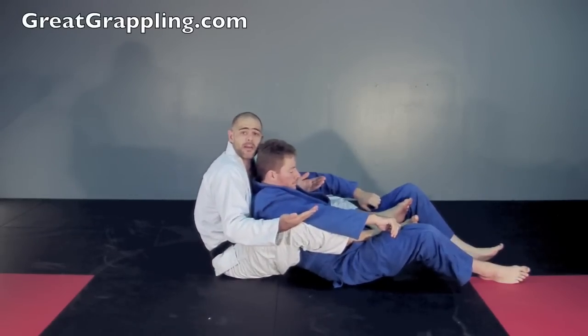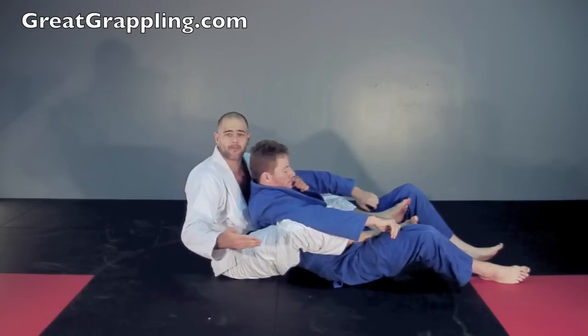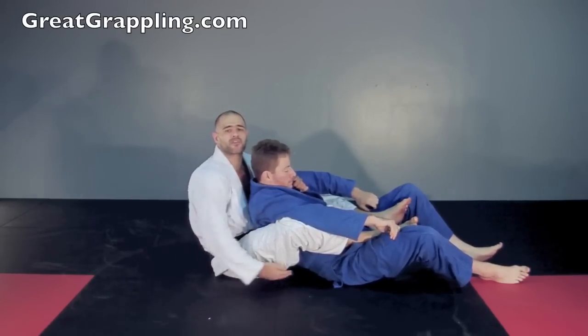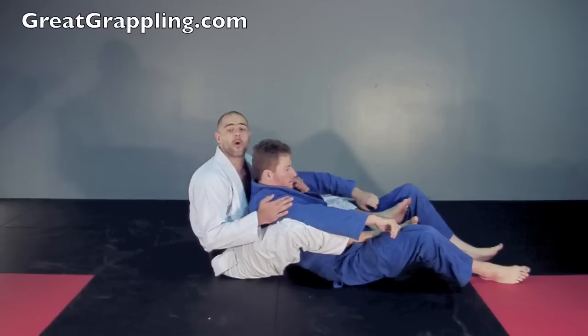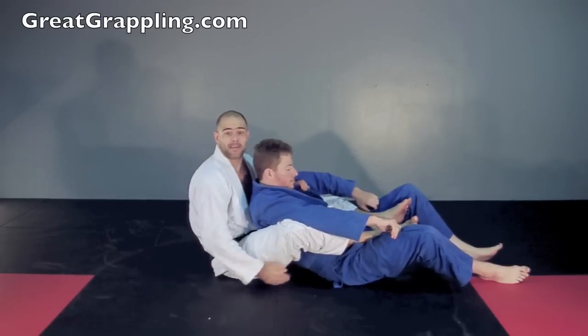You'll notice that I'm still upright. I've got a lot of different options here, and as we move through the controlling the back block, we're going to go over a bunch of options to abuse this pocket and give him a hard time. Now let's look at the rear naked choke using this pocket.